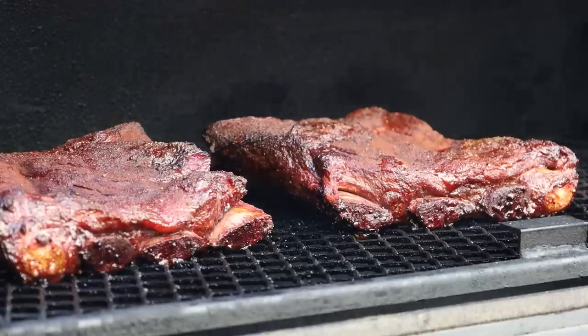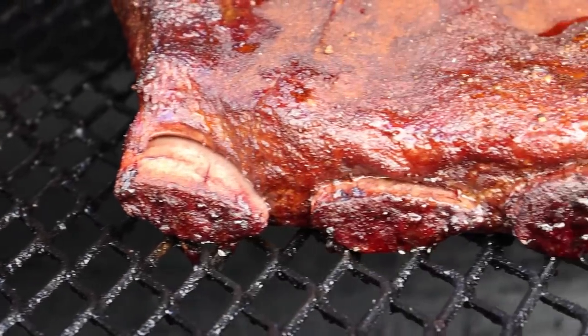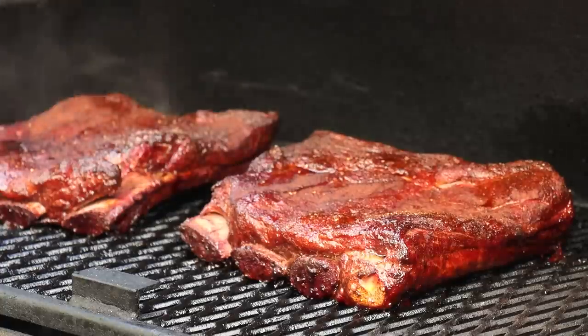We've been going two hours. Our temp has been holding really steady in that 250 range - it's spiked up a little right now because I just added a split of wood. I've added two splits so far. The Lone Star Grills offset is really efficient - I use about a split every hour at 250, a short split about 10 inches long. The ribs are looking nice; we're already getting some good pullback on those bones. The surface is looking a little dry in spots so I'm going to spritz with plain water. I'll check for tenderness in about two more hours.